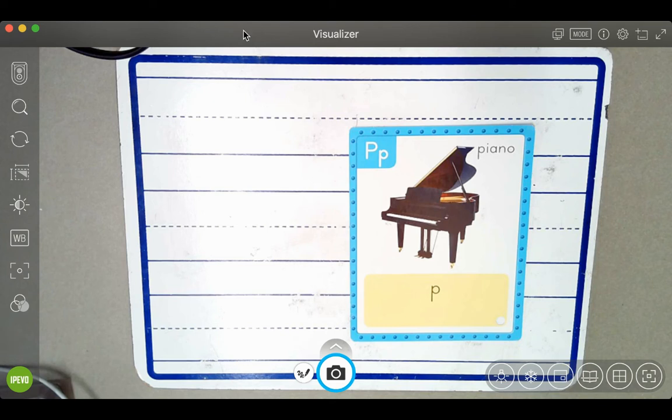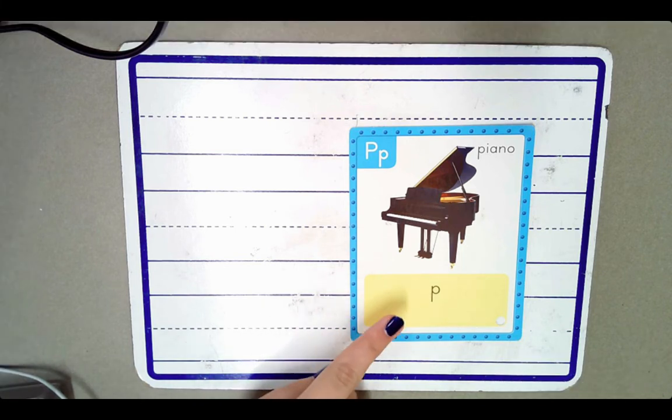Hi, first graders. This is the piano card. The piano card stands for the sound P. Say it with me: P. This is the sound at the beginning of the word piano. Listen: P, P, P. Piano.